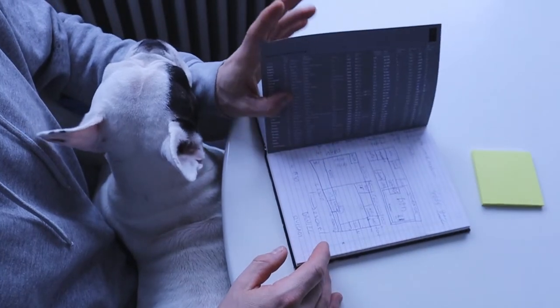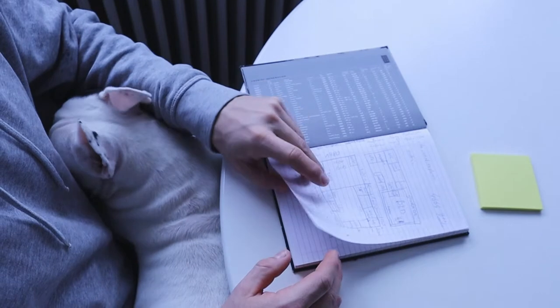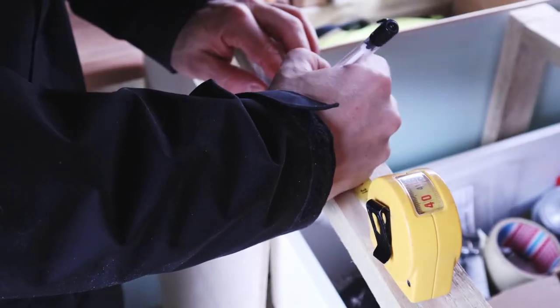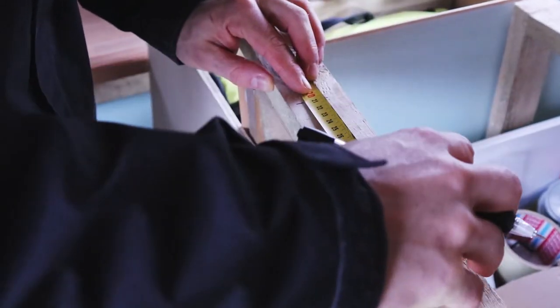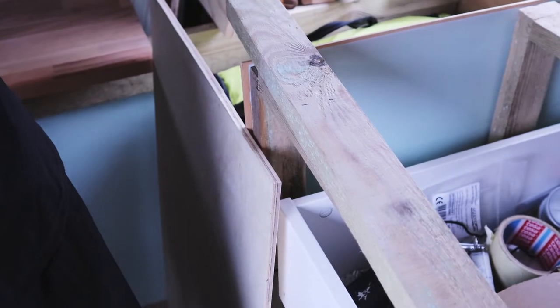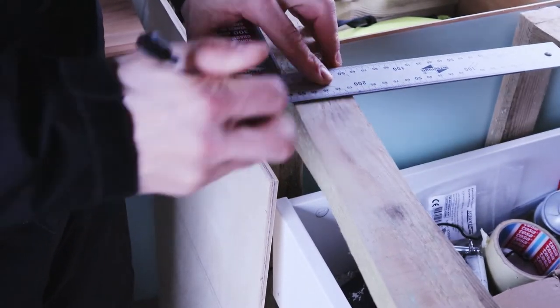Number one: plan everything. Plan exactly, measure the van precisely, calculate the exact length of cables and everything that needs to be used and measured. Measure everything so that there are no surprises later — like ordering a fridge that doesn't fit and there's nowhere to put it.